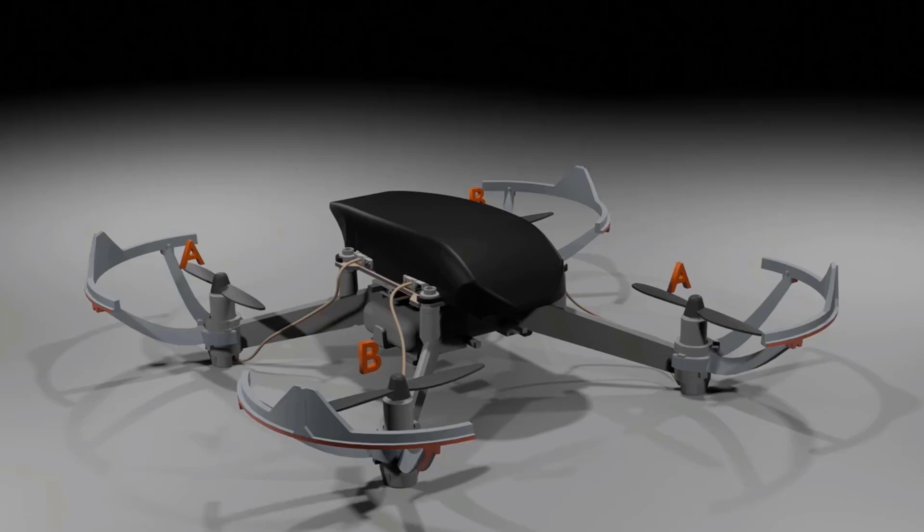Now you understand why each part is needed and what each part does. The next time you look at a drone you should be able to identify the motor, the propeller, the frame, and the propeller guard. In the next lecture we'll look at how propellers generate lift — I'll see you guys there, thank you.